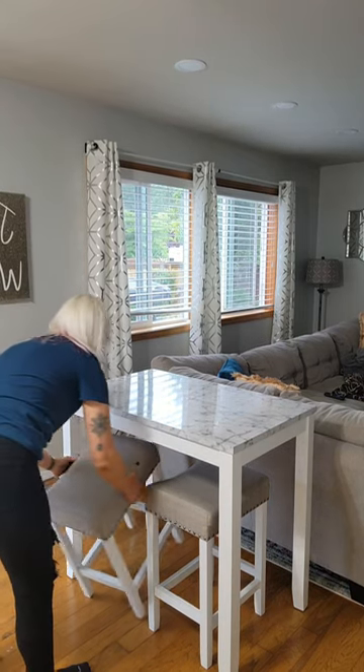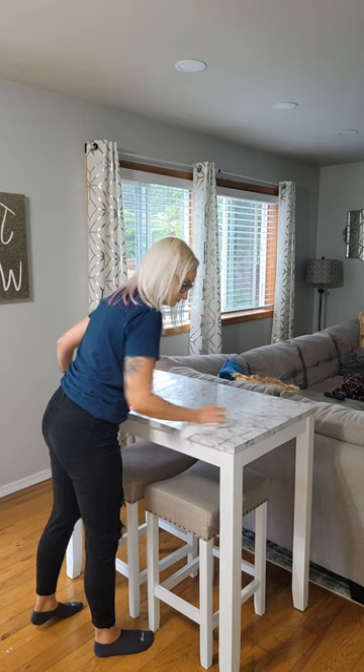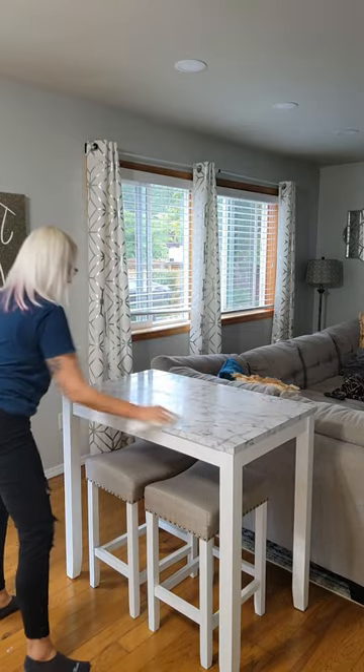I actually love this table. The white color is really pretty and the marble style top just looks classy. The stools are comfortable and sturdy and I do love the tufted design on the fabric, and you can easily tuck the stools underneath when you're not using them.